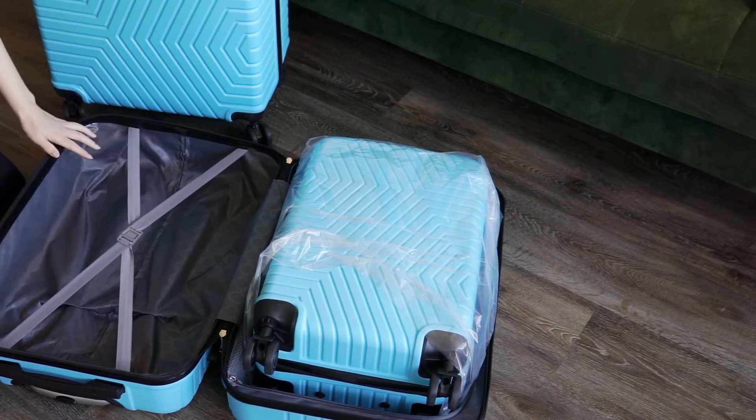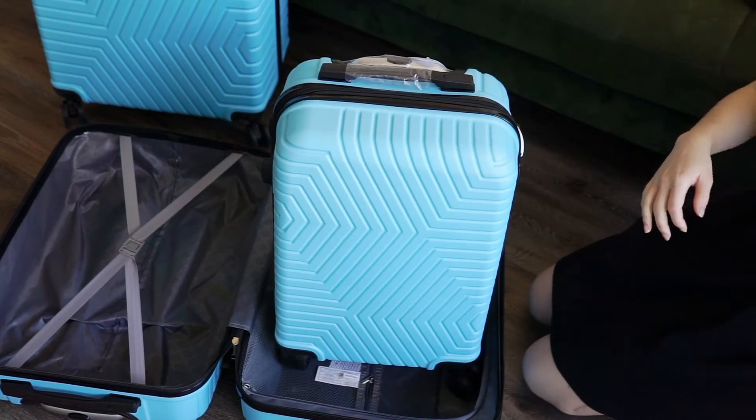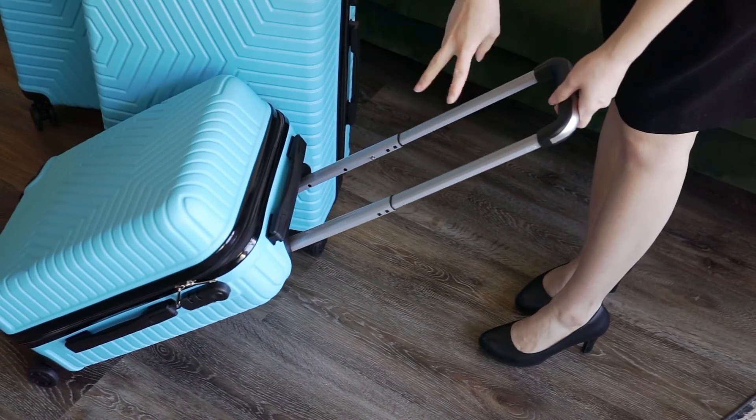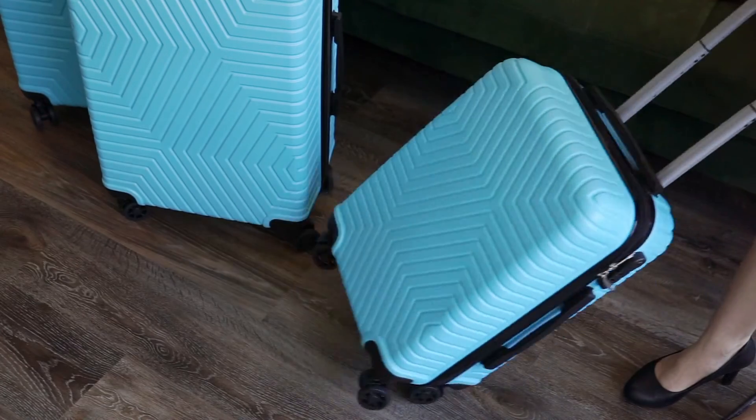Overall, if you're planning to travel by ground or water, this could be a luggage set to look at at an affordable price. I like the product's tall, doubled-up wheels. That extra leg room above each wheel makes pulling these pieces easier over rocky ground or uneven surfaces, and that includes uphills.